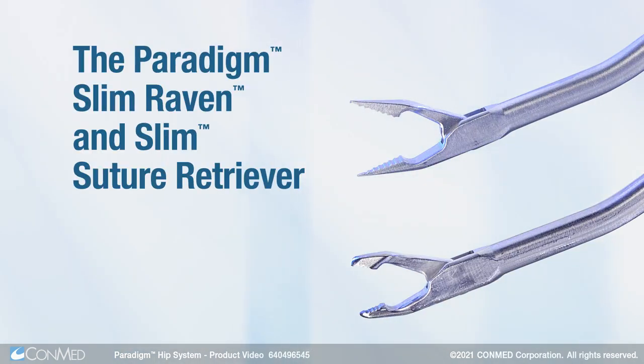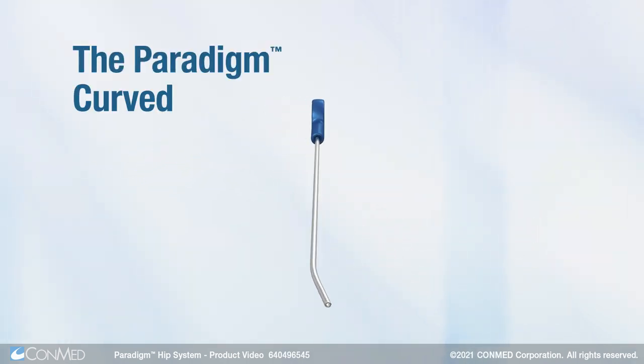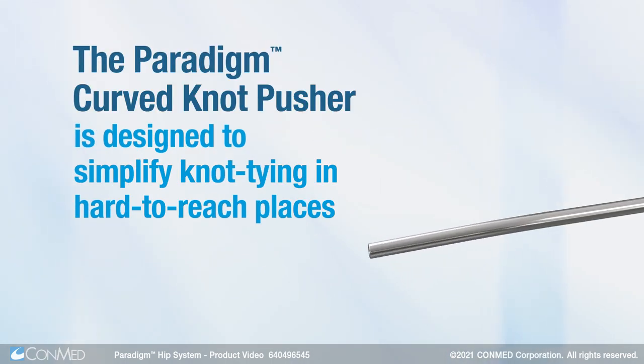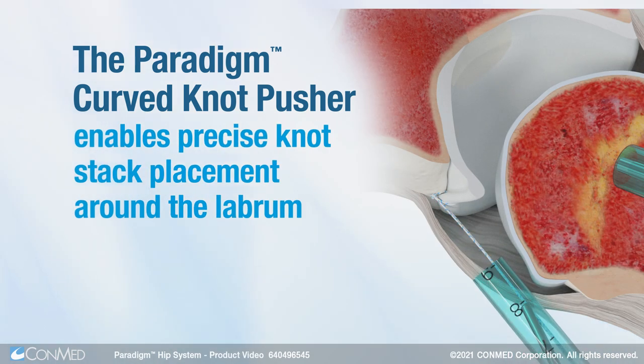and Slim Suture Retriever offer 15-degree upward angles for optimized suture manipulation. The Paradigm Curved Knot Pusher is designed to simplify knot tying in hard-to-reach places and enable precise knot stack placement around the labrum.